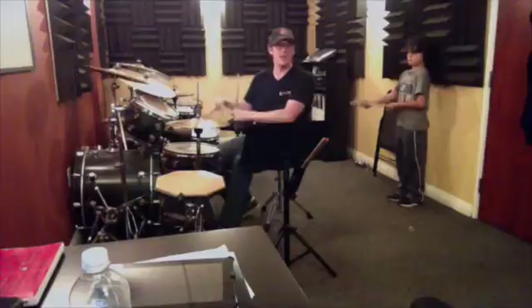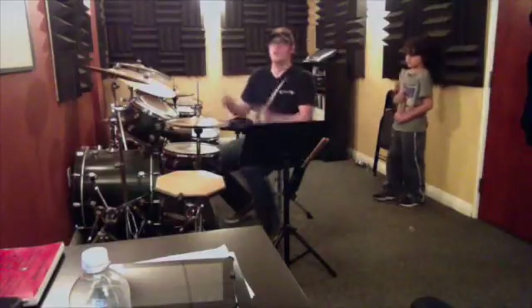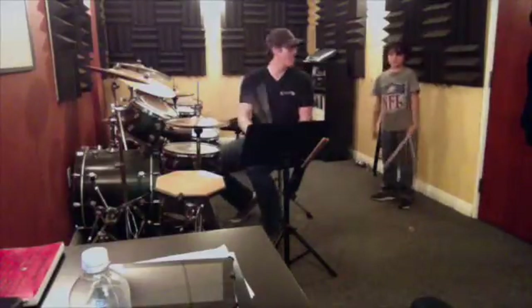We'll work on that second fill in here, but I thought you'd have it. So we just get that opening fill and that main beat going.